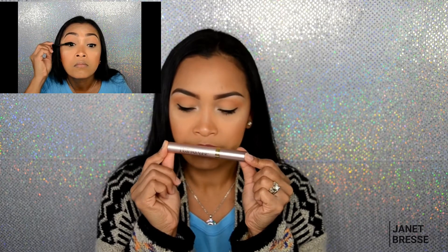For mascara I have two, but I think I already threw away the other one because it was empty — the blue one, Too Faced. Since that one is gone, I replaced it with the L'Oreal Voluminous Lash Paradise mascara. That's my mascara now.